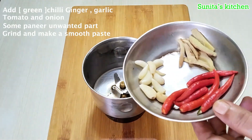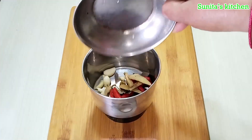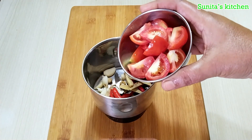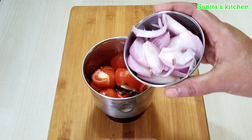First of all, we will prepare the ingredients. Here I have 6 green chilies. I have taken ginger — about 1 inch piece and garlic cloves around 8 to 10. We will put these in a small jar. We will also take one large size tomato.